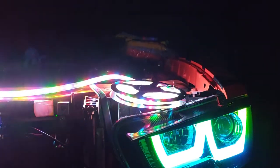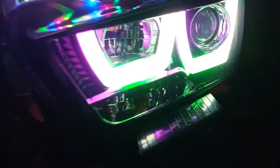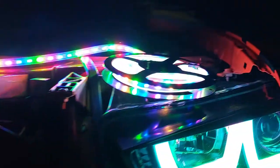Hey guys! These are my dad's new lights for his engine, and then we have these ones right here. We tested these ones out, and now we're testing these ones out. What do you think about them?